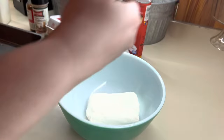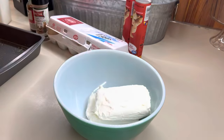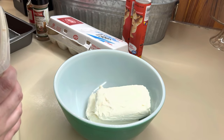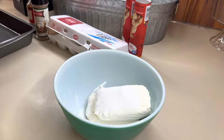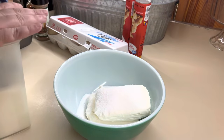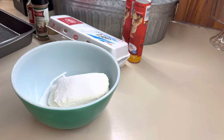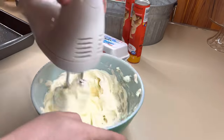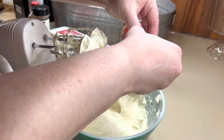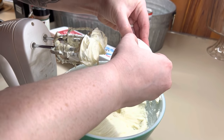For the filling, you're going to take and mix together two blocks of softened cream cheese — make sure it's softened, it mixes so much better. You're going to need one cup of sugar. Give that a good mix together and then we're going to add in our egg. The original recipe calls for one egg plus an egg white.